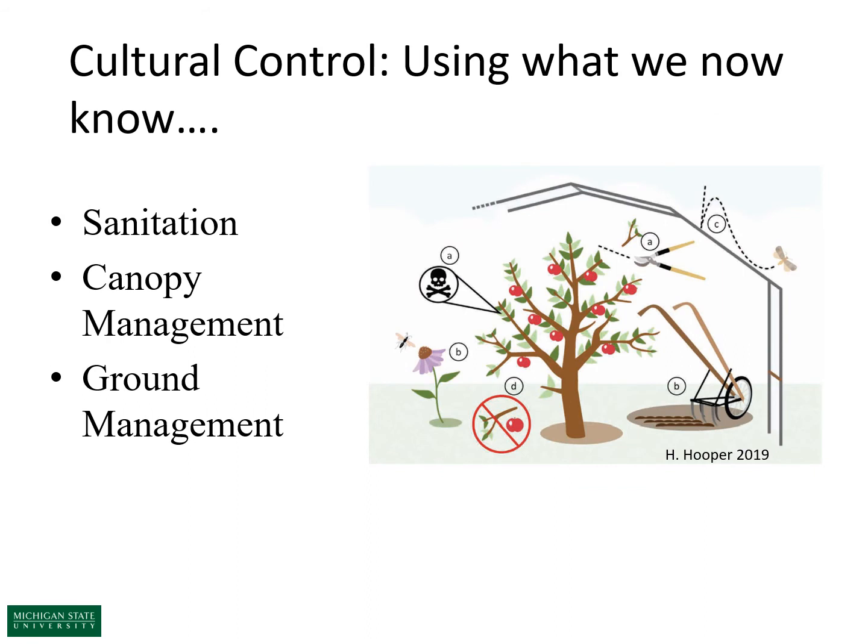Now I'd like to talk about cultural control. These are practices in farming operations to minimize pest success. Cultural control will unlikely provide economic control on its own, but it should make other pest management more effective. I'm going to cover sanitation, canopy management, and ground management.